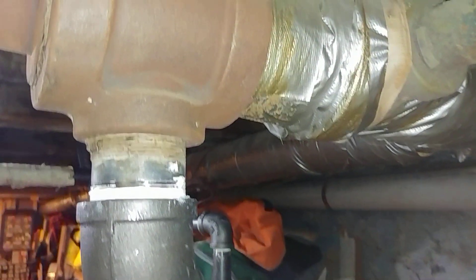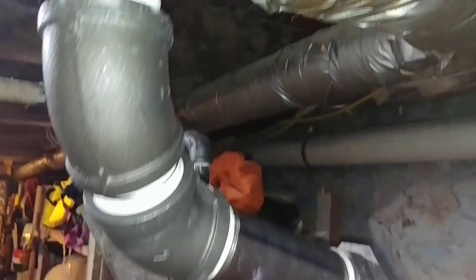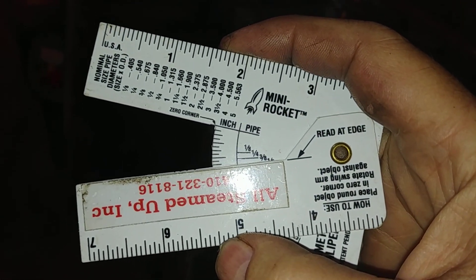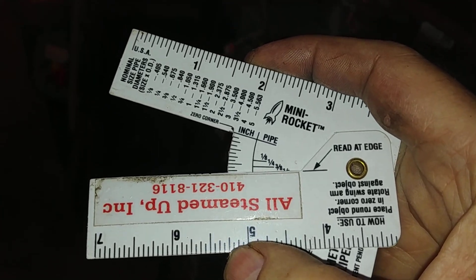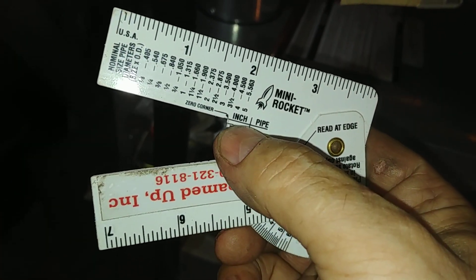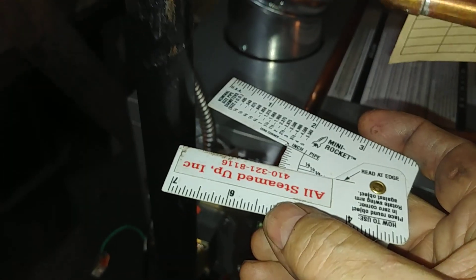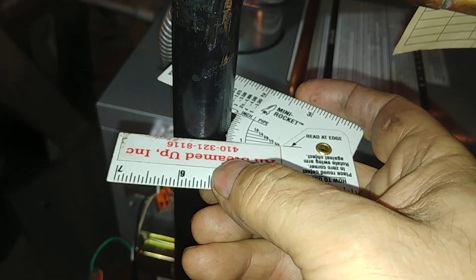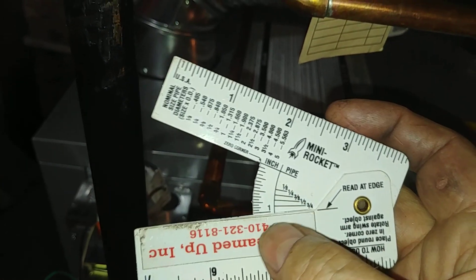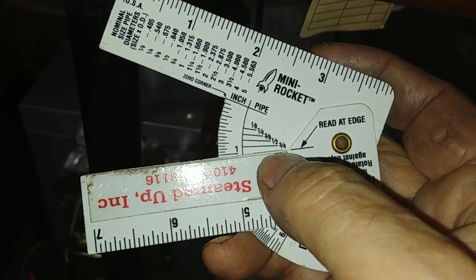How do we know what that pipe size is to go forward? One of the recommendations is to get yourself this mini rocket here. It's graduated in inches as a caliper, and this is pipe nominal size. So for example, this size here is about one inch actual, but three-quarter inch nominal.